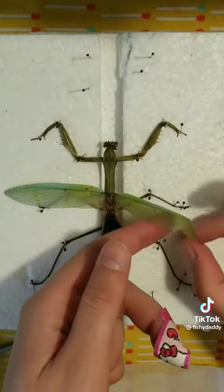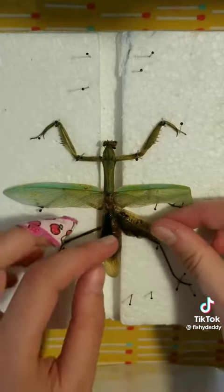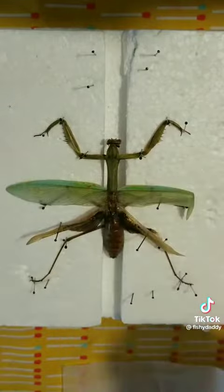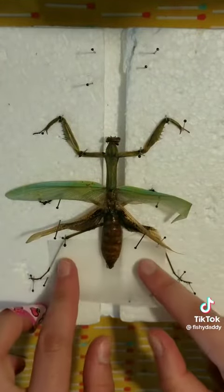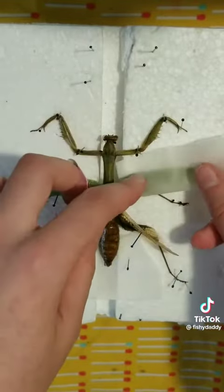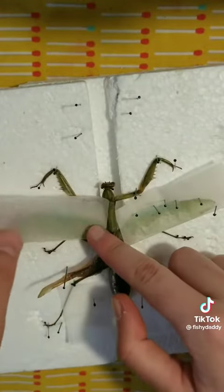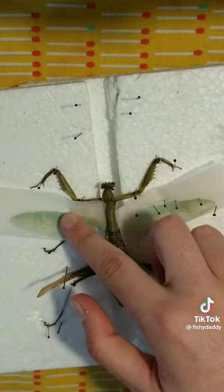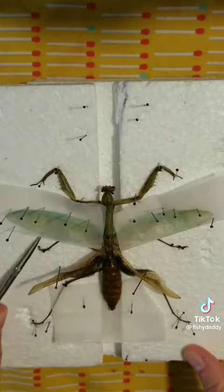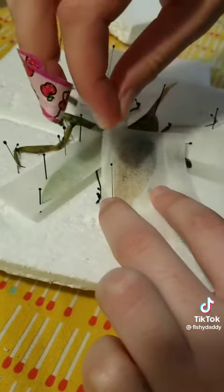When pinning insect wings, I really like to avoid going through the wings themselves. Even when you're using a super thin pin, you can kind of see a little hole in the wing. Wax paper is definitely one of my best friends when pinning insects. It's great for propping up certain body parts and also wrapping around the wings. The wax paper enables me to position the wings and then pin around them to keep them in place. I'm using tweezers here to position the wings even more so that they're slightly raised up above the ground.